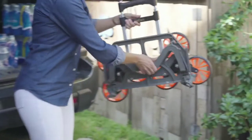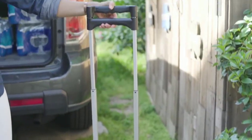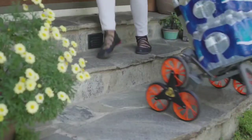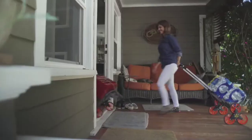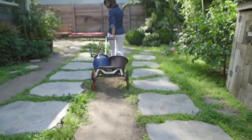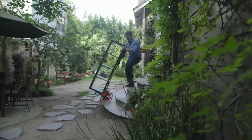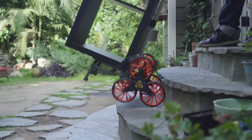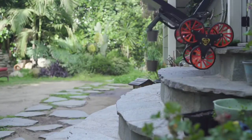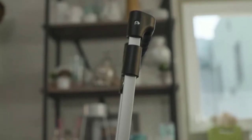Product number 2: normally when you are shopping, you use a trolley. But if you want to shift items using steps, a regular trolley won't work. This product is a trolley that can handle steps, making shifting much easier.